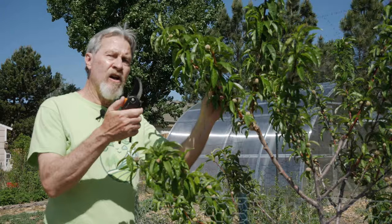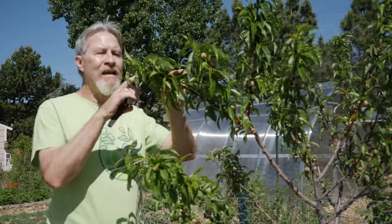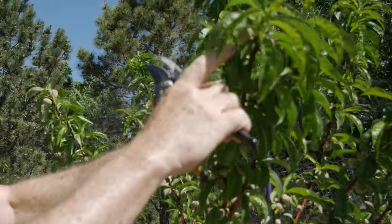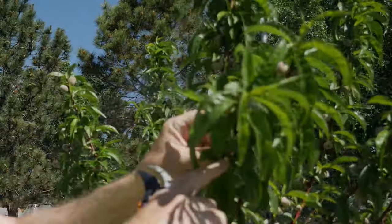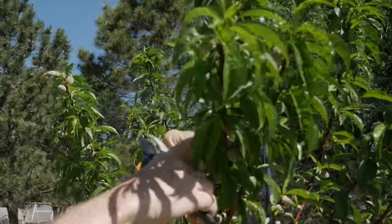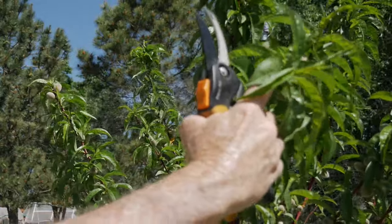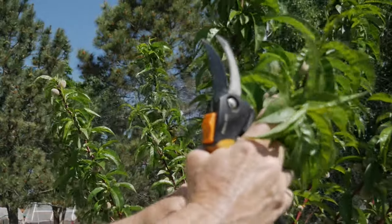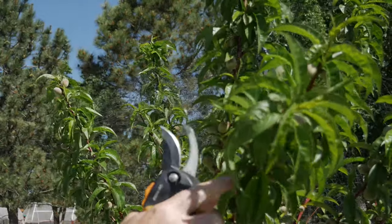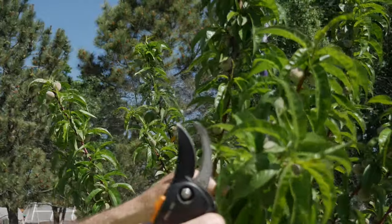With a pair of clean, sharp pruners, I'll begin at the tip of the branch. As I count the fruit, I have 1, 2, 3, 4, 5, 6, 7, 8, 9, 10, 11, 12 young peaches in an area that's about 8 to 10 inches long. I'm going to have to take out 10 of these 12 peaches. It's a tough decision, but it needs to be done.